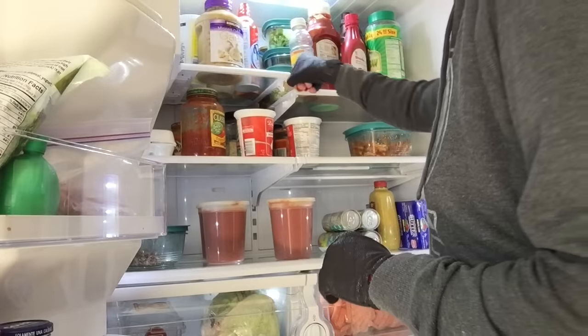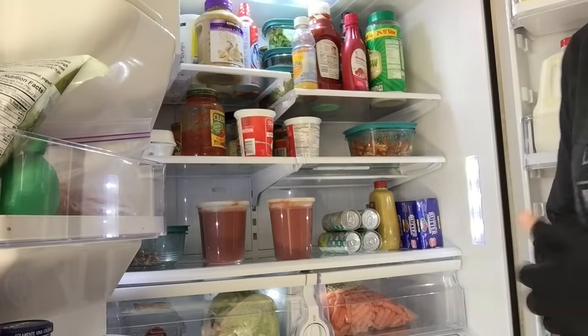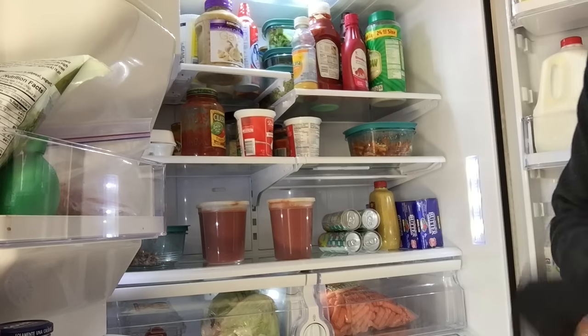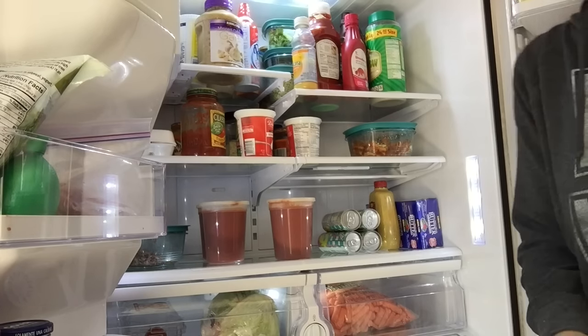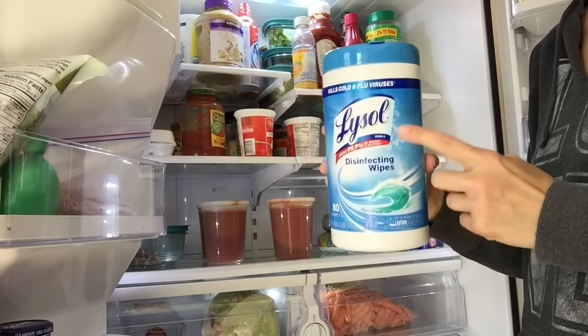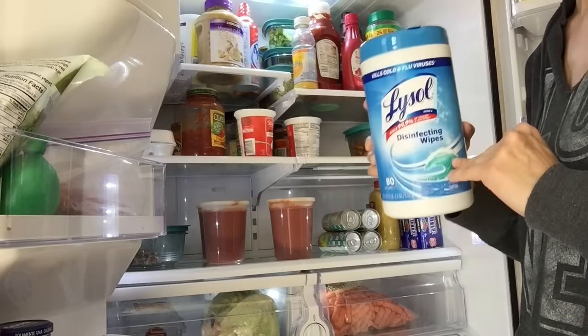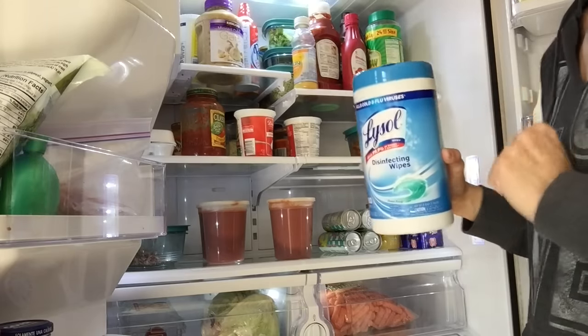For me, the easiest thing to do when cleaning out the fridge — instead of emptying everything out at once, because with small kids there are frequent interruptions — is to do one shelf at a time. For actually cleaning and disinfecting the shelves, I'm going to use my Lysol wipes. You can use any cleaner of your choice; this is just my go-to and it's nice and convenient.